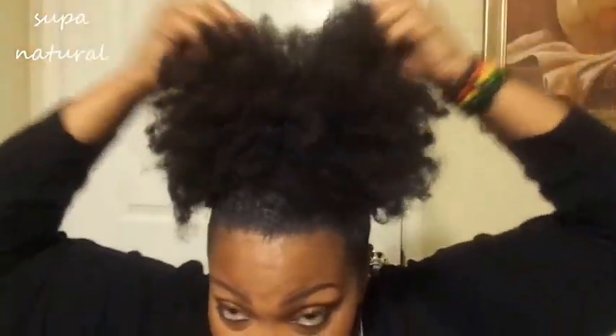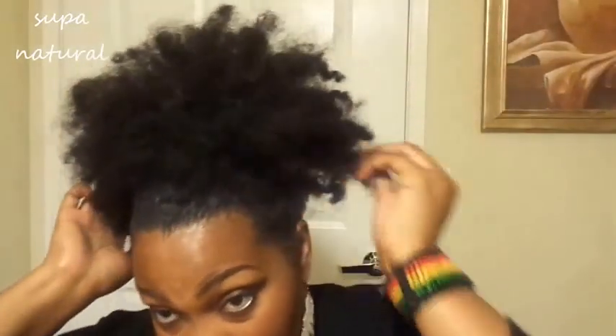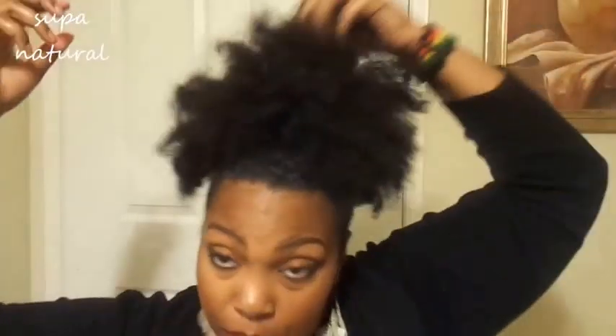It looks so big when I'm looking in my mirror, but on camera it's not coming through — I promise you it's big and cute. I don't know what's wrong with this camera. When it comes out you just tuck it back under. You can dress this up or down.